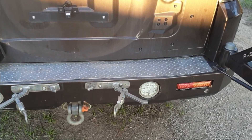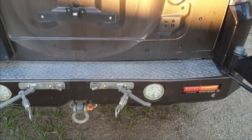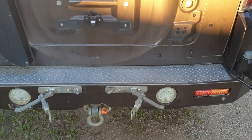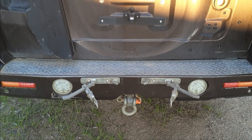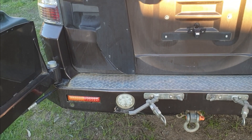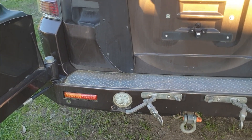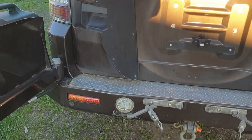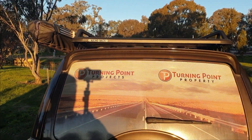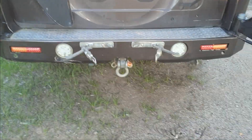Another thing I love is that really solid flat platform to stand on. I'm not a small guy — I'm pretty heavy, tipping the scales at about 150 kilos — so the plastic rear bar with a little bit of sheet metal under it really didn't cut it in terms of holding me up to reach the roof racks. That's another feature I really love about this bar.